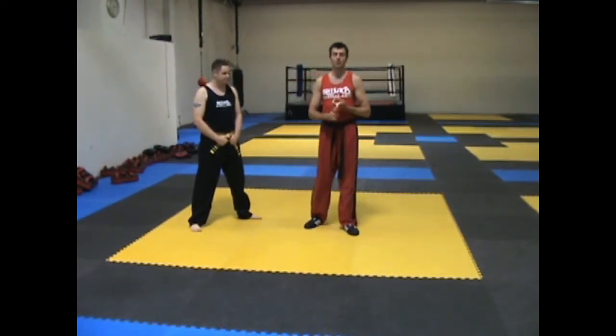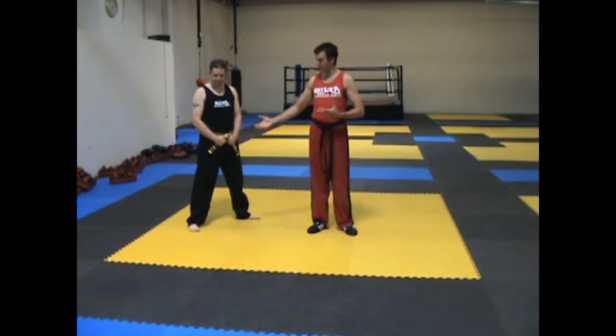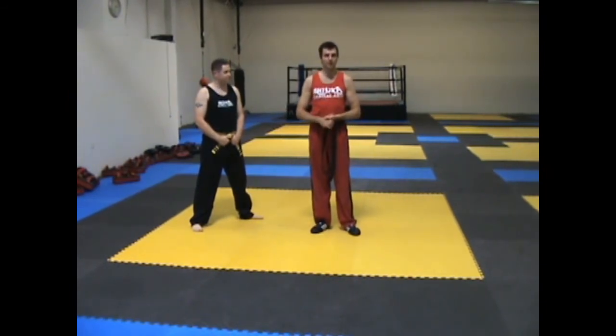Make sure you check out the standing guillotine choke as well as the guard guillotine choke, because sometimes when this doesn't work and they do take you down, you can still counter with some other ones.